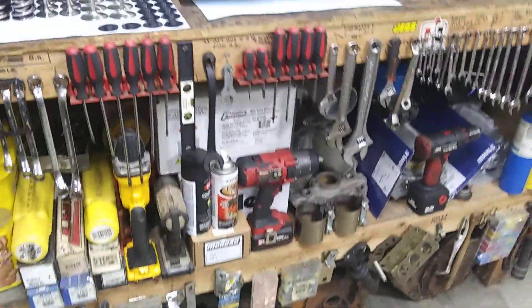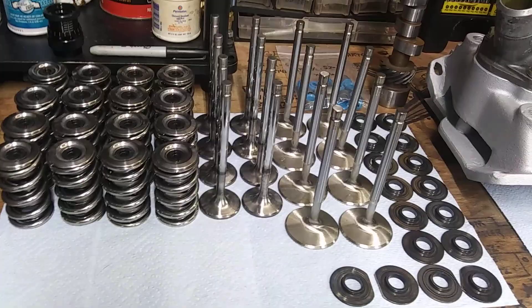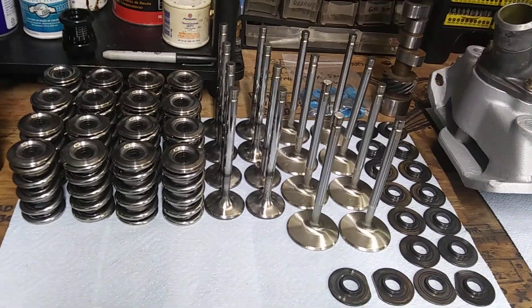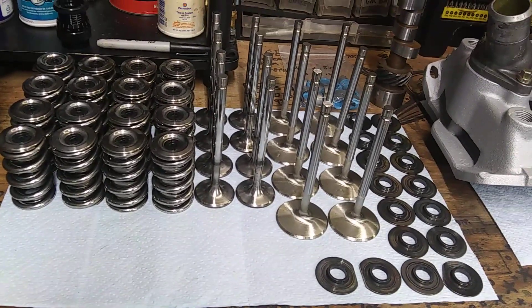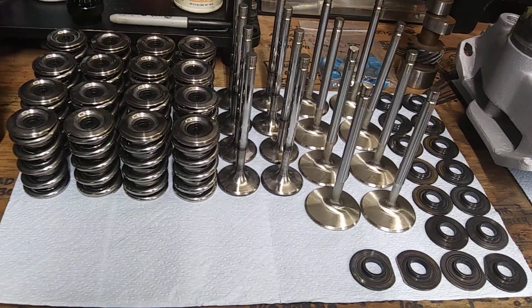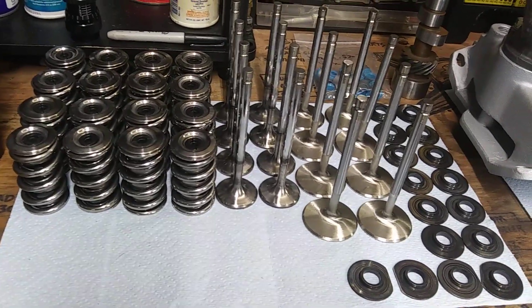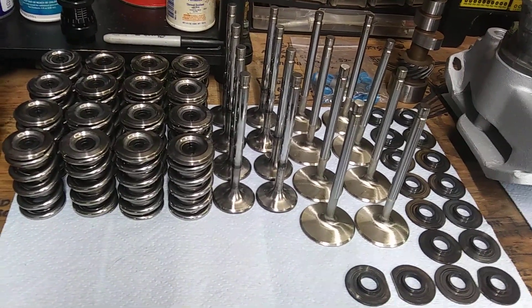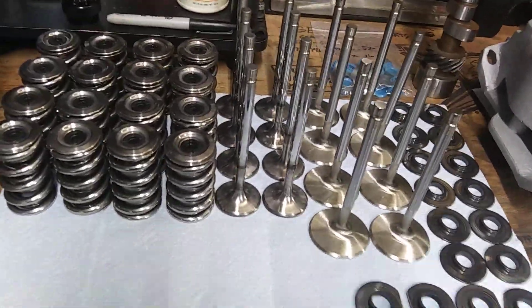You can build an engine with a hydraulic roller and it's relatively painless, especially if you use a late model block that's already got the provisions for the spider and all that. But you can only go so far with a hydraulic roller — if you want to spin it up 8,000-plus RPM, you're gonna need a solid roller.